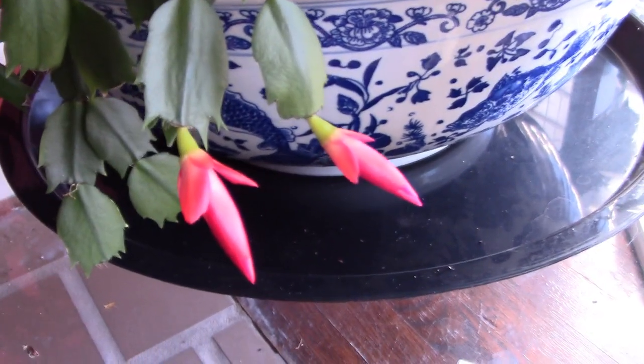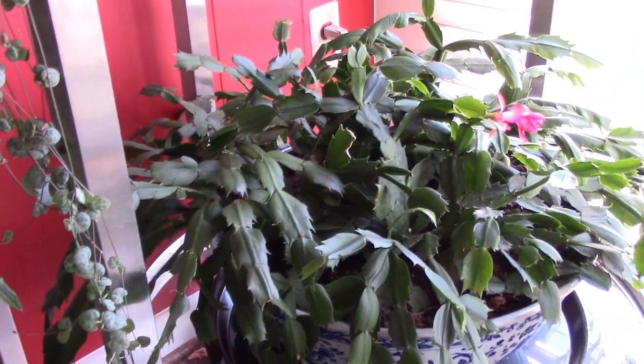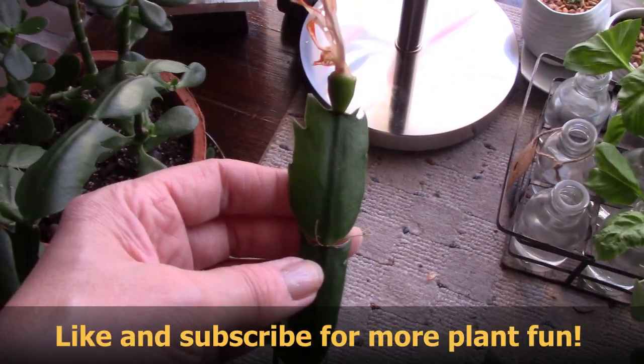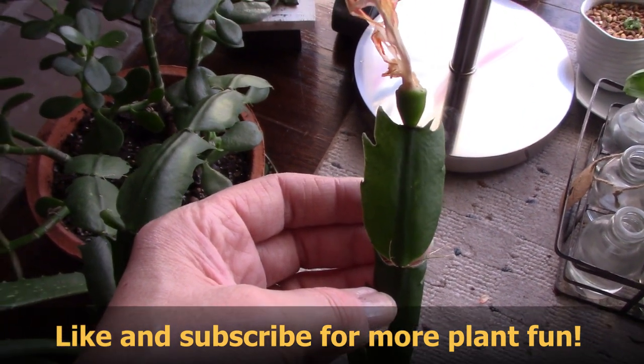Here are two flowers that haven't bloomed yet. These are some of my favorite cacti and I am delighted that I'm going to have some seed so I can experiment with growing this plant from seed. Thanks for tuning in, guys — bye!